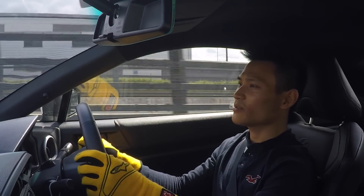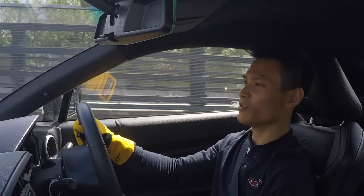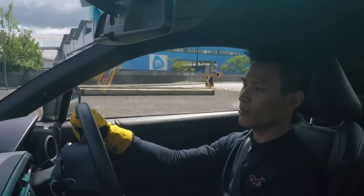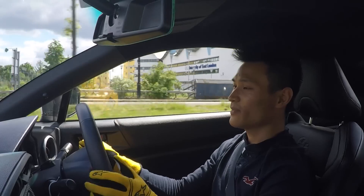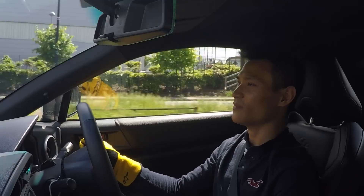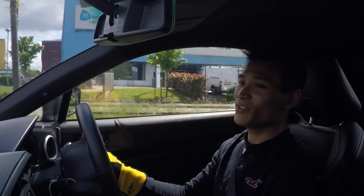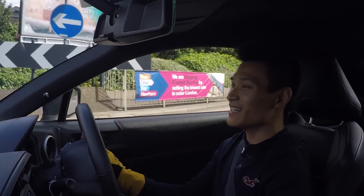Coming up to another set of corners — hard on the brakes, nice downshift, heel and toe, quite decent. Back on the power all the way to 7,000. There's a shift indicator as well — that's pretty nice, I didn't notice that before. I'm loving those pedals too — nicely spaced out, even better than the S2000.